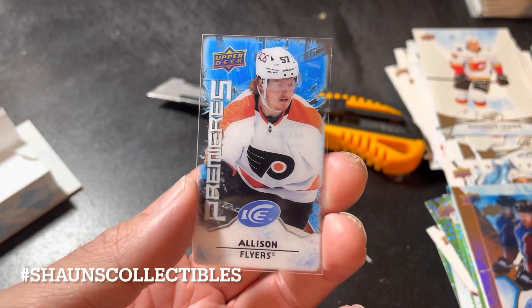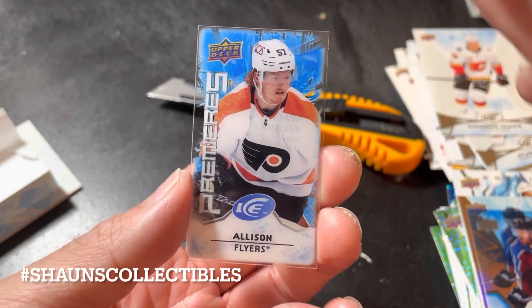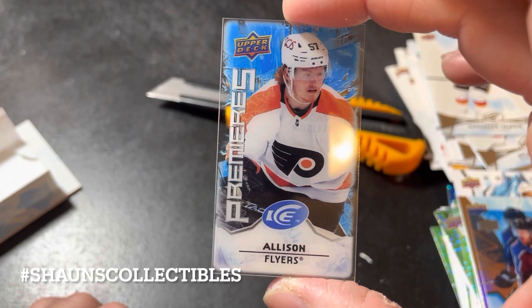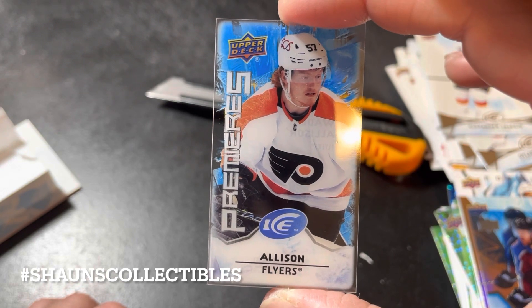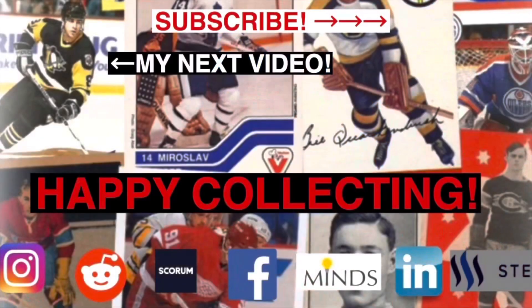So yeah, I think we did okay in this stuff. We didn't hit any grand slam home runs, but that Drysdale out of 99 is pretty cool. Let me know what you think about this stuff in the comments. Smash that like button — it helps me out a lot. Subscribe to my channel if you haven't already, click that notification bell so you don't miss future videos, and happy collecting!